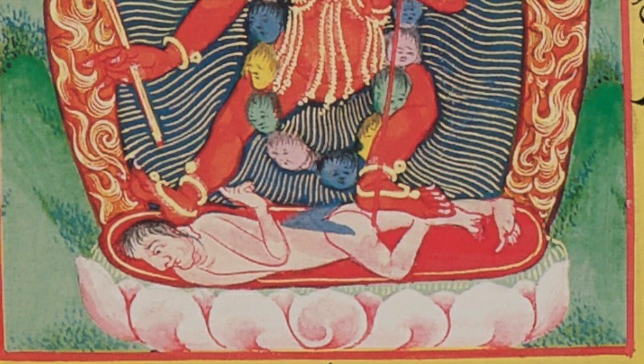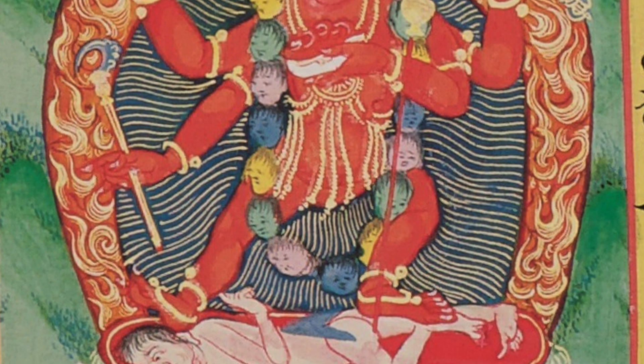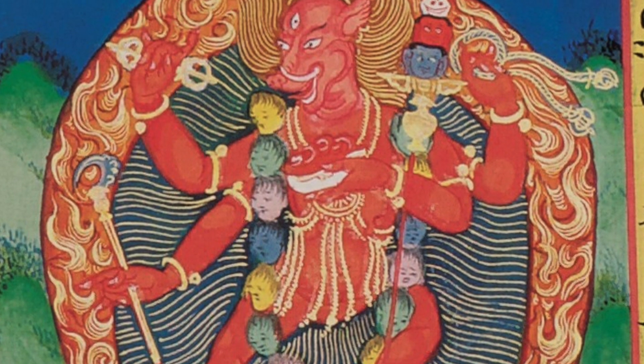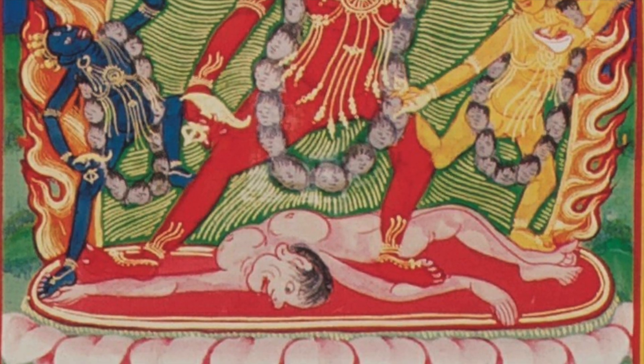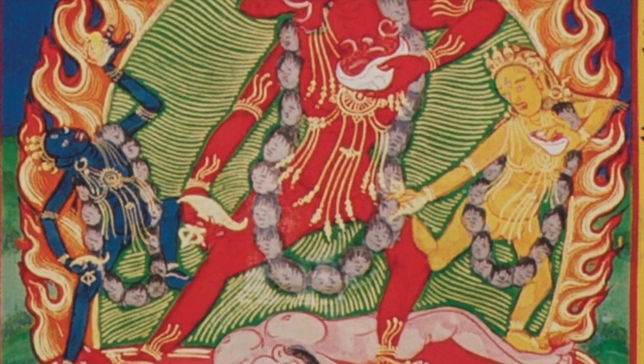This would be the Arthasiddhi tradition, and also the Brahman Sridhara tradition. The Brahman Sridhara is one-faced, four-armed, and the main face is that of the sow. Arthasiddhi is one-faced, two-armed, and the face is also a sow.